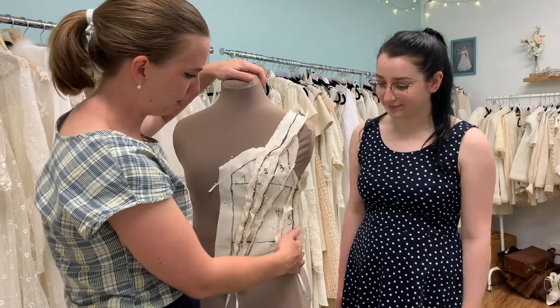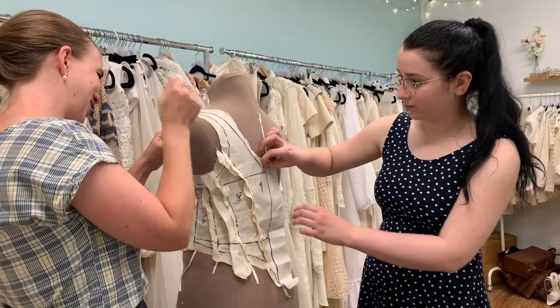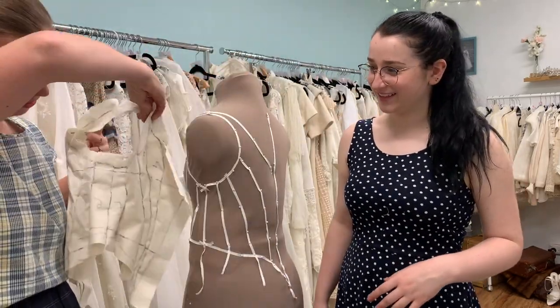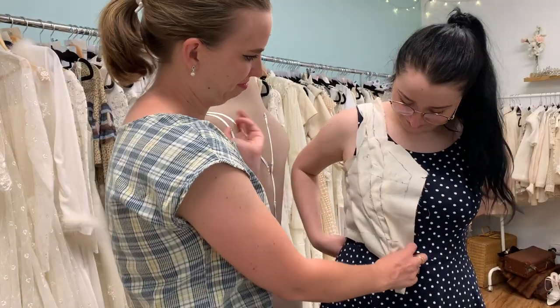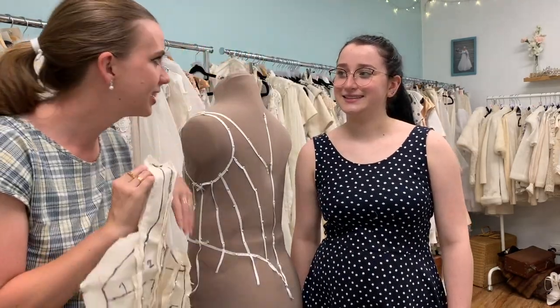We have draped and pinned all of our panels, numbered them, and now we should be able to take it all off. So that is our half sateen bodice — and if you look at it inside out it's looking pretty good. Voilà! That was super fun. That is our top. Our next challenge: the butt bow.